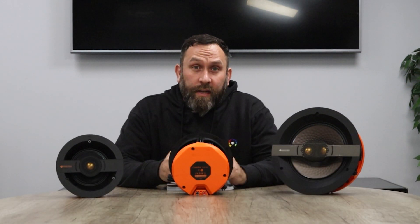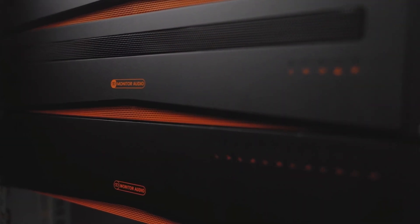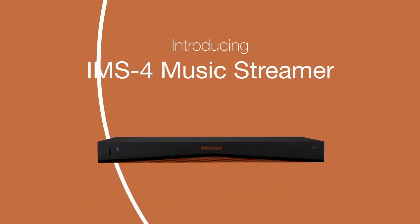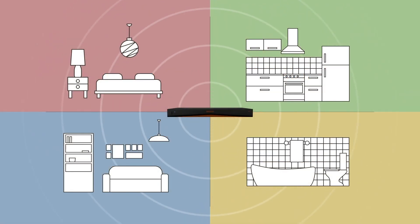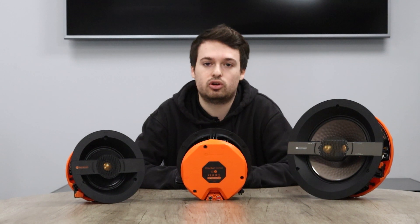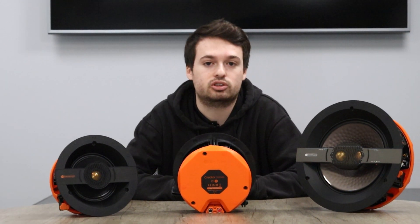You can find all the information on these brilliant speakers on our website at matchdigital.co.uk. Monitor Audio also offer a new line-up of amplifiers which integrate with the speakers, as well as their new streamer, the IMS4, which utilises the BlueOS app and also integrates with the Creator Series speakers. As always, stay tuned for more future videos and check out Monitor Audio on our website. Thanks for watching.